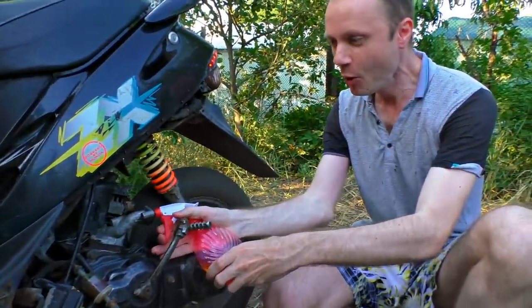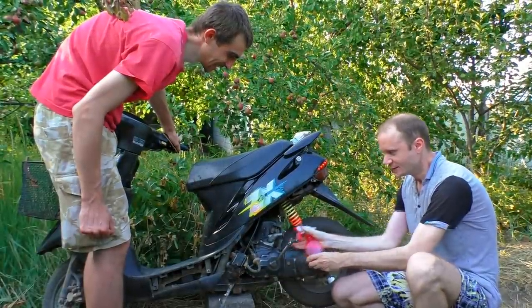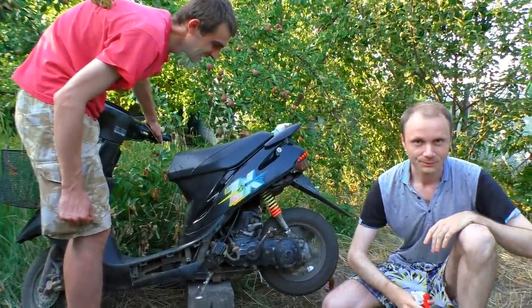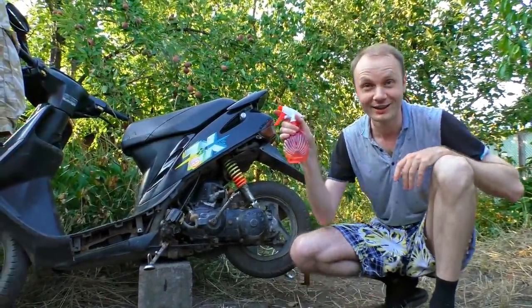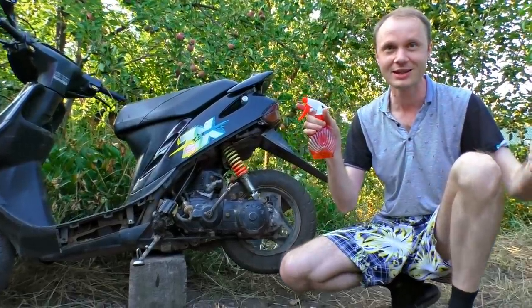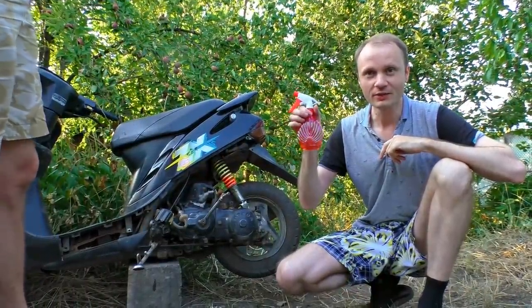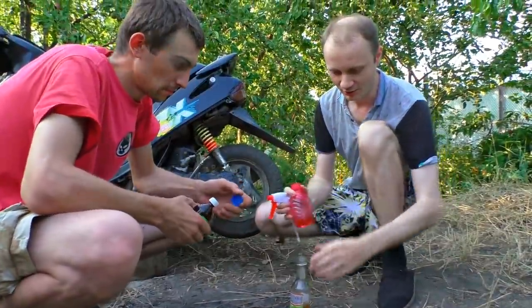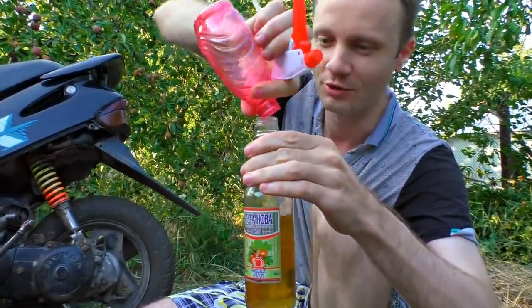It doesn't burn well, but it's working. I should say that the motor had many interruptions, but it does work on the vodka that was barely burning. Do you remember when we tested it? It was barely ignited. Eventually, I need to spray the vodka about three times more than the medical alcohol. I'm just going to spill back the rest - we don't need it all.